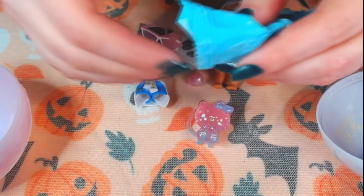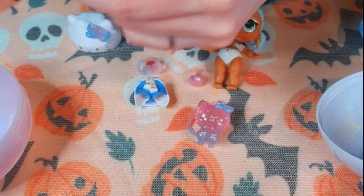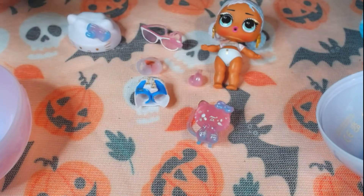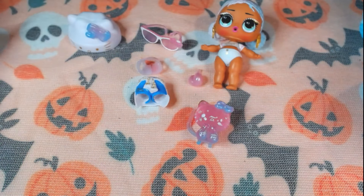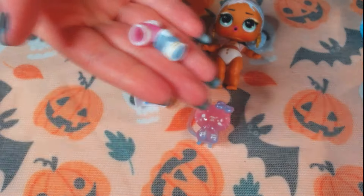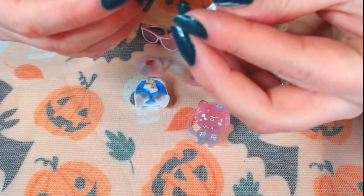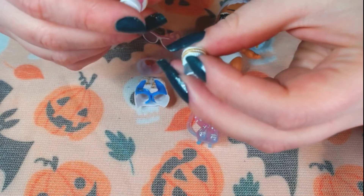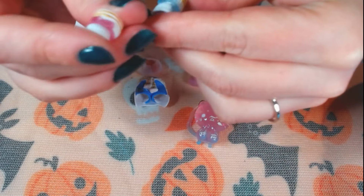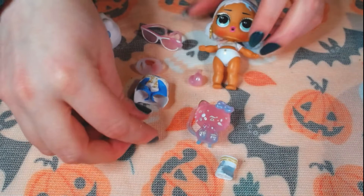This is actually better than I thought. I don't know how great they're made. Oh, and we have little boots! On brand. I didn't think they would be so cute, but they are. They have little boots, so let's put her together.